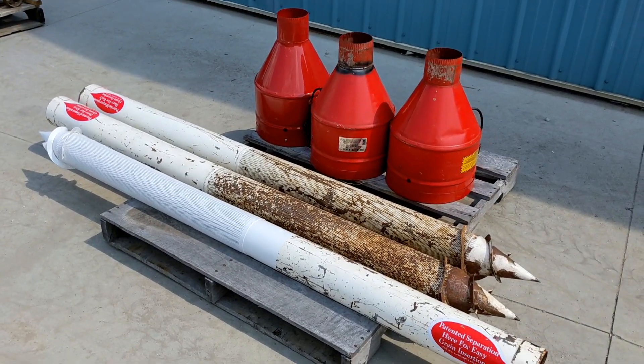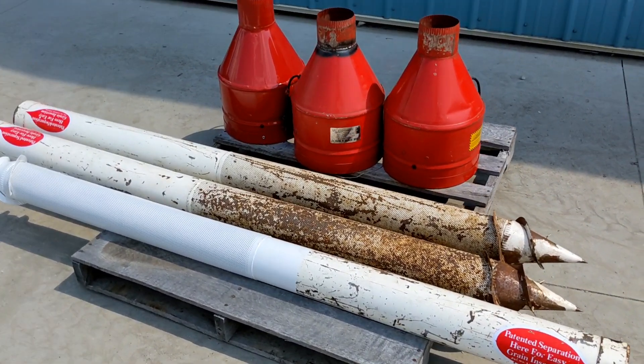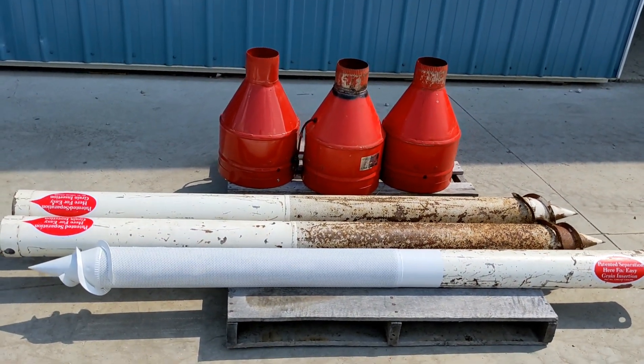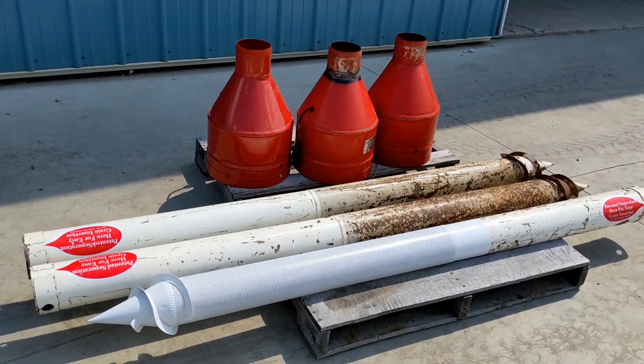Today we are looking at three grain aeration fans. These units have been tested, and once we are finished with the walk around, I will splice in video of that.